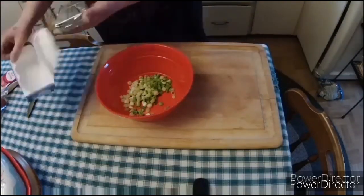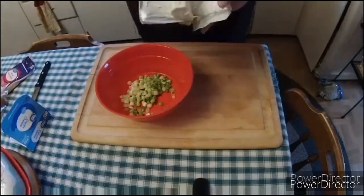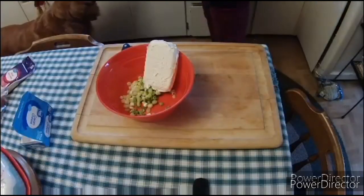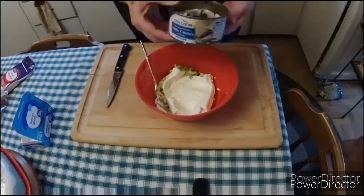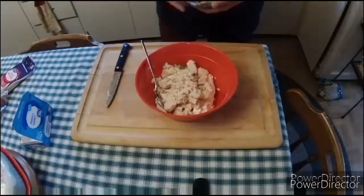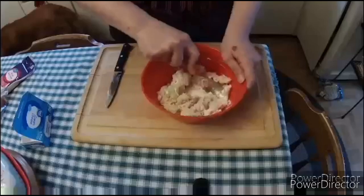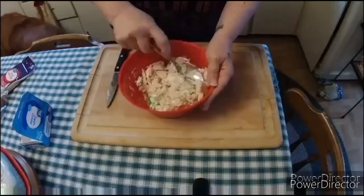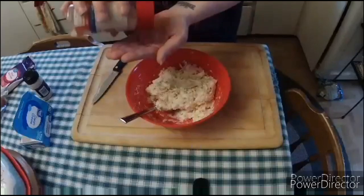So what we're going to do is we're going to slice up some green onions and put them in a bowl. We're going to take a whole block of cream cheese, softened, and toss that into the bowl. We're going to use a can of chicken, drained. But you can use leftover chicken, rotisserie chicken, leftover fried chicken, leftover turkey — you can put whatever kind of poultry in that you want.